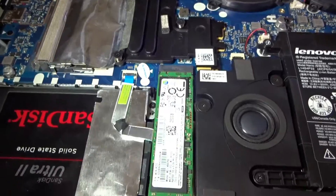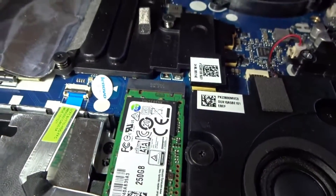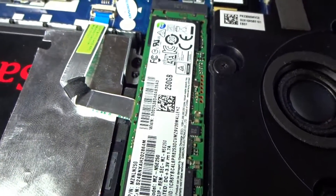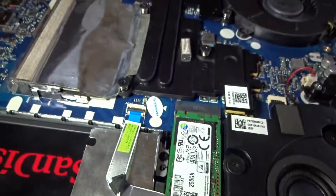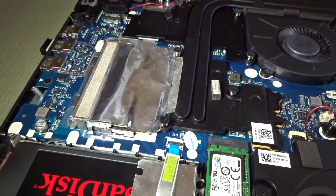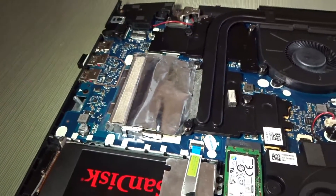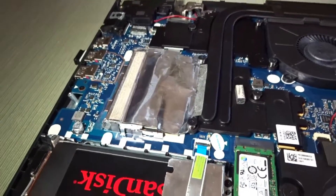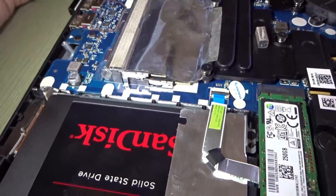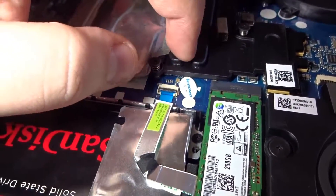Hey guys, I'm back again with another video. I'm addressing a couple of requests on benchmark results on the Samsung SSD that I have inside. There also seems to be a lot of questions about how I'm running 32 gigs of RAM when the manufacturer's website shows it can only support 16. I'm just going to make a video to show you guys.